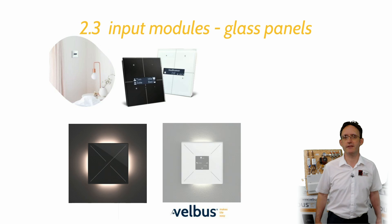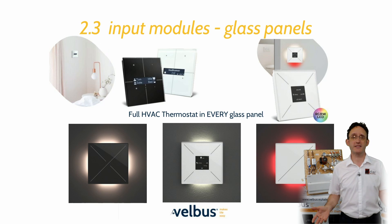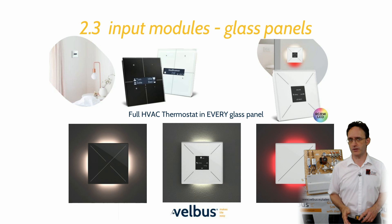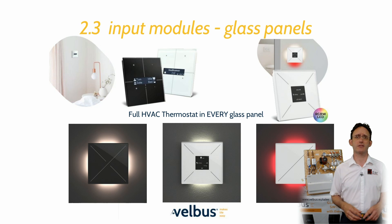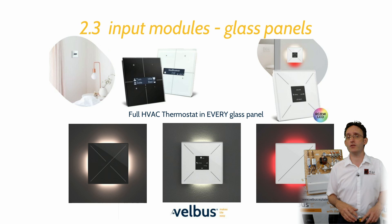And now we're back to the USP of Velvus: our glass panels. Every button is fully configurable — you can assign a single action to each button just as easily as you can add an all-off action. These panels are available in the classic format with white feedback LEDs or in the new RGBW edge-lit format. Regardless of which you choose, they all have fully functioning HVAC zone thermostats built in, so you can greatly reduce installation time by only installing one data network for the entire property. This also saves time for third-party control software installers, as they only have to connect to and scan one network to give full control to the customer via an app or voice control system.